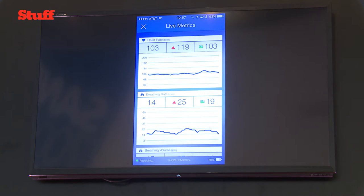You're AirPlaying this to the display from your phone, and this is the app showing your heart rate as you're wearing it right now. That's right — I'm wearing a smart shirt under my dress shirt right now. On my phone you can see my heart rate, 106, breathing rate, breathing volume — so how deep I'm breathing.